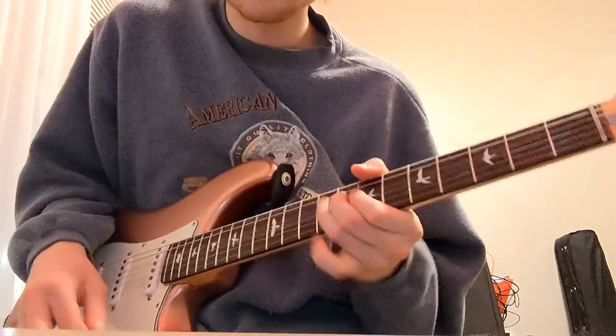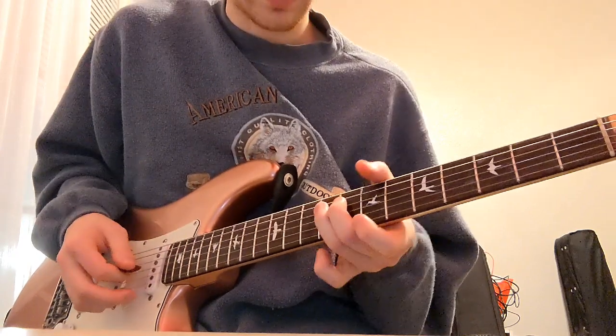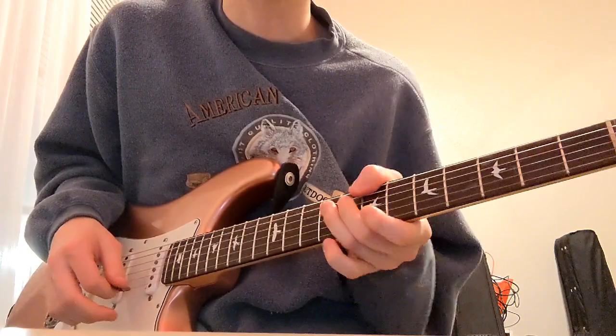Octave on the thumb — that's a pretty fun little selective muting practice thing to do.